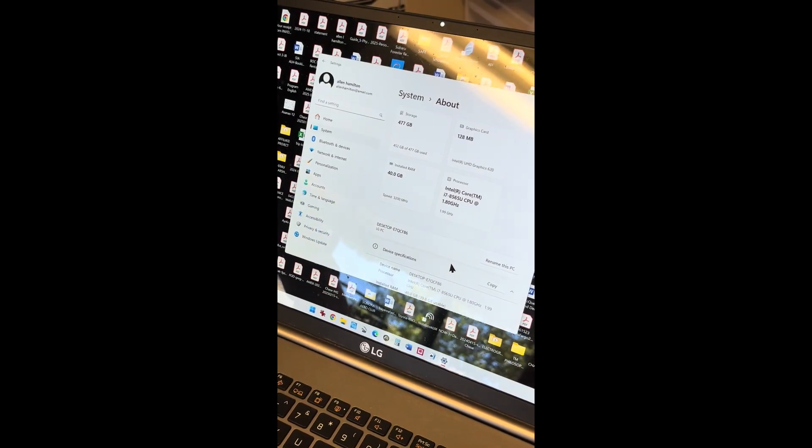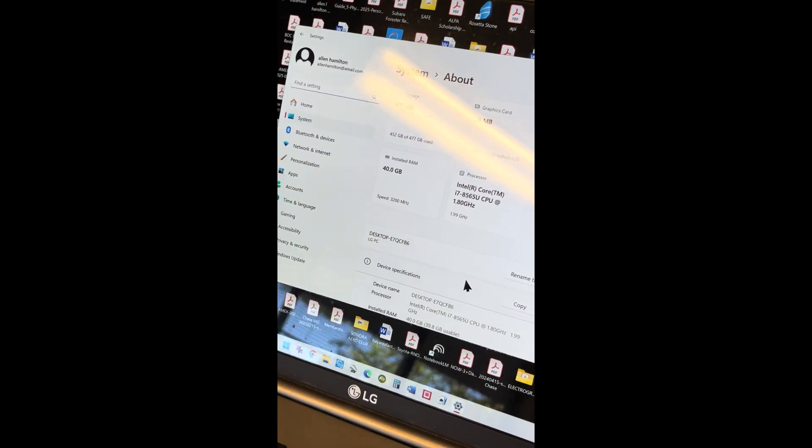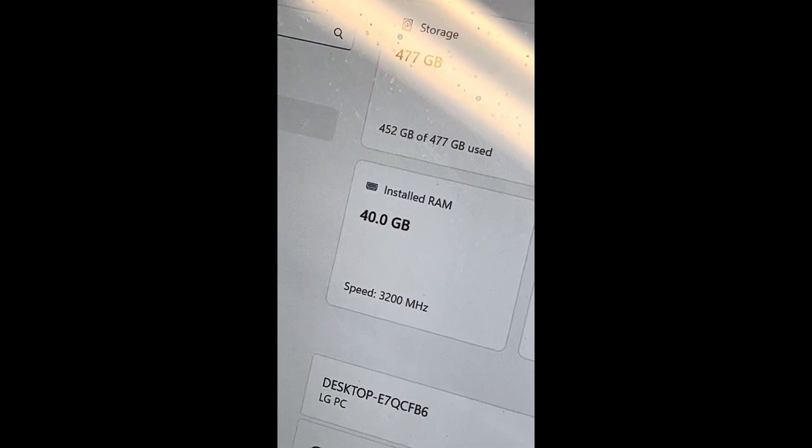The laptop booted after the memory upgrade. Now it's showing 40 gigabytes. That's good.